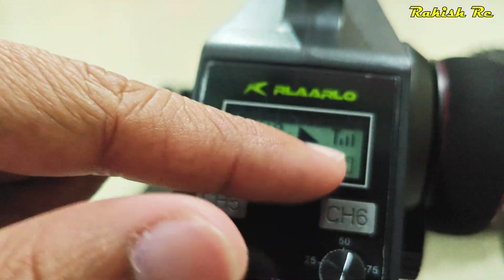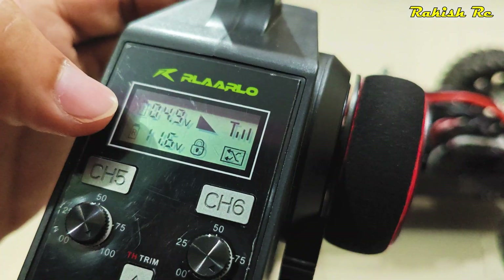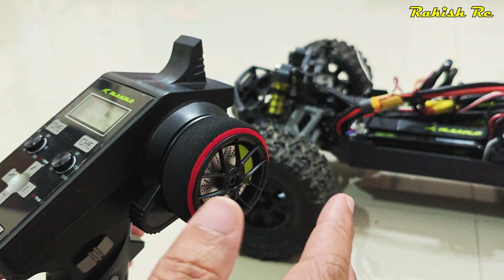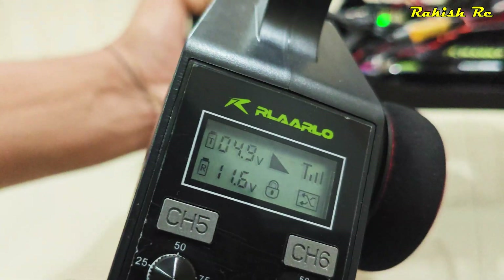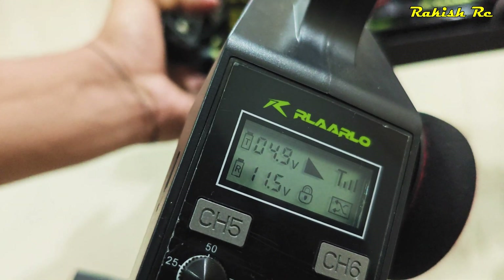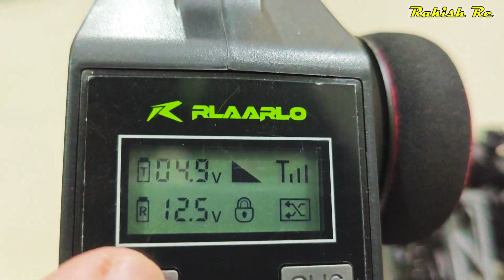The telemetry gives you readings like voltage and signal strength. However, the claimed range of this radio is around 300 meters, so even if you go past 50 meters you can still control the vehicle — there's no problem, it's just that you won't have the telemetry. It's quite handy to be honest.